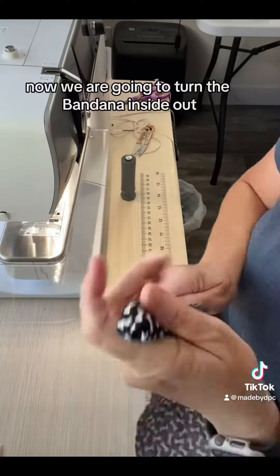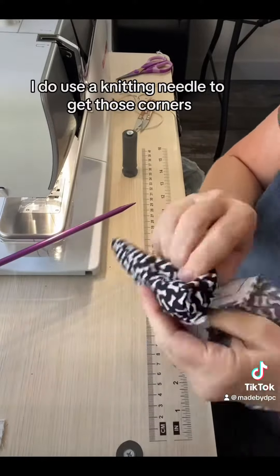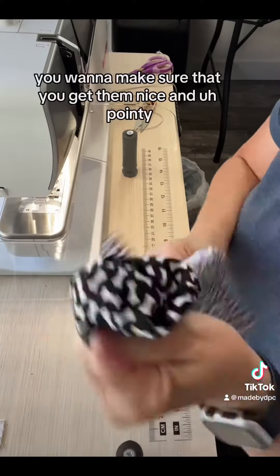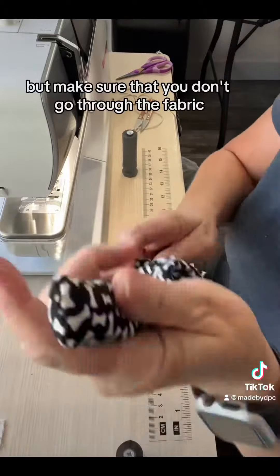Now we are going to turn the bandana inside out. I do use a knitting needle to get those corners. You want to make sure that you get them nice and pointy, but make sure that you don't go through the fabric.